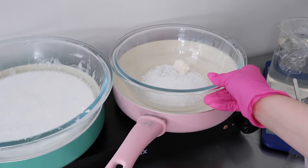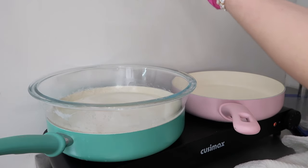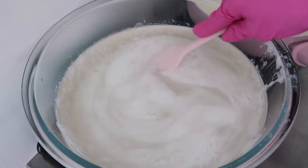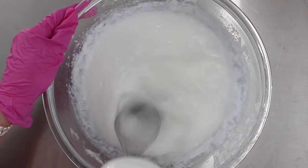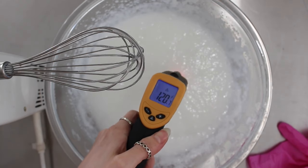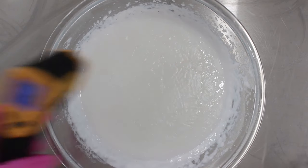Now start heating up phase C — cover it to help melt it better. Once your phase A and B is clear with no chunks, add in your melted phase C. Mix everything together and remove from heat. It's still pretty liquidy at this point; don't whip it yet until it starts to solidify a bit. Mine is around 120 degrees Fahrenheit, so place it in the fridge or let it cool at room temperature until it reaches around 100 degrees Fahrenheit, then go ahead and whip it a little bit more.